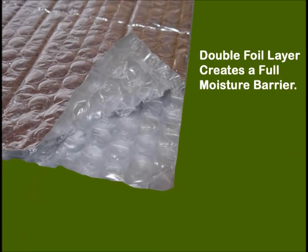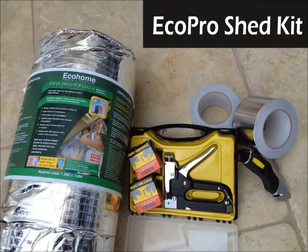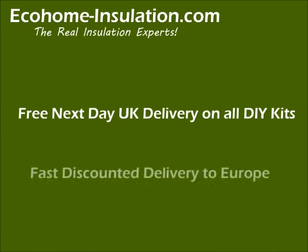You can order the complete Ecotec shed insulation kit and the EcoPro insulation kit for free next day delivery in the UK, and fast delivery within a few days to anywhere in Europe.